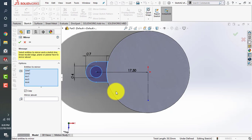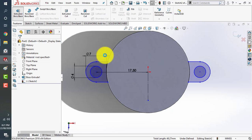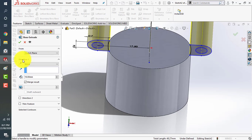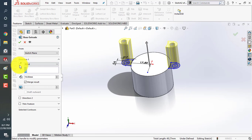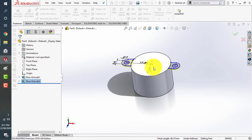Drag your mouse button to select the sketch, click on mirror about, click on the reference line, and click OK. Now go to features, use the extrude boss command. You can change the direction of the extrusion — give it a length of 1 millimeter. That's it.